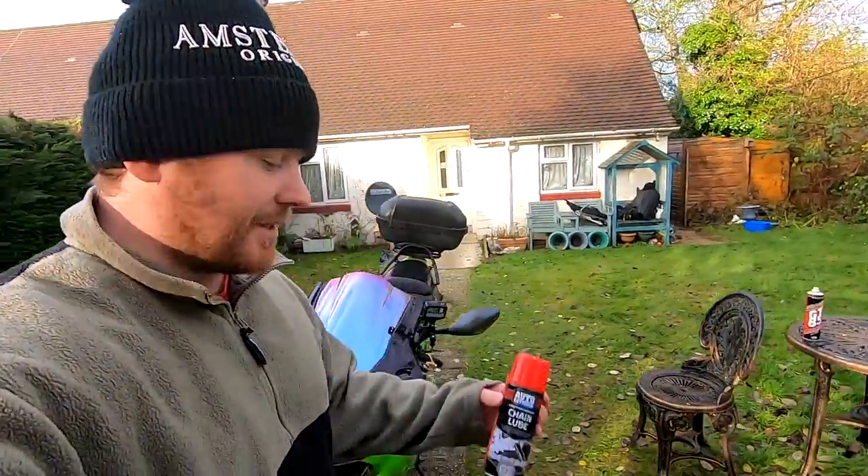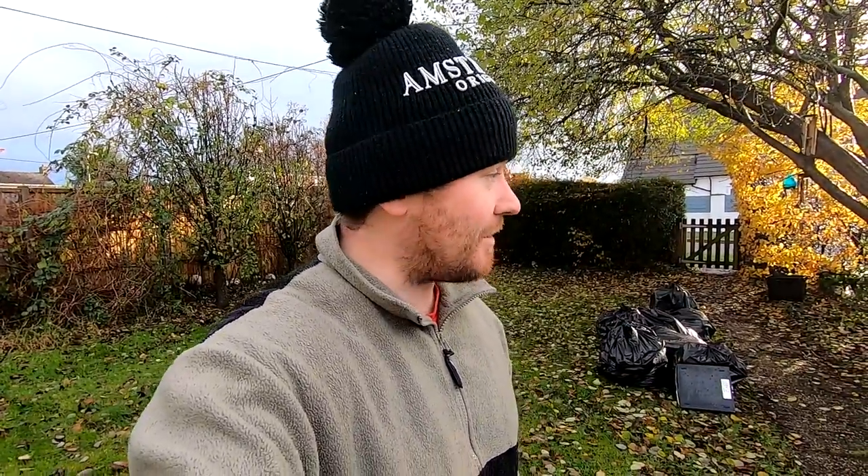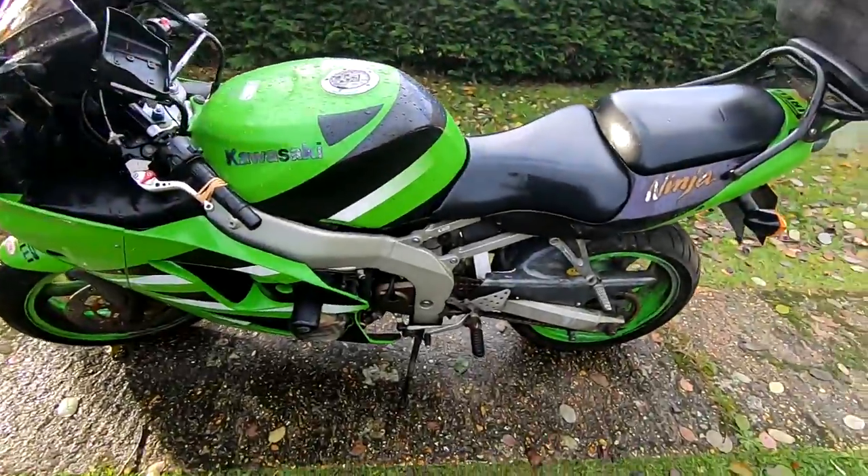The next thing I need to do is lube up the chain, but the problem is nearly every chain lube you have to apply to a hot chain so it seeps inside all the gaps. And I can't take this bike for a run because it's got no tax and no MOT, so let's see what we can do.